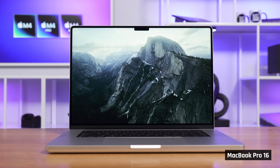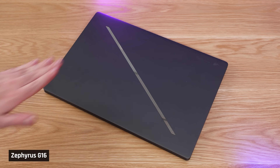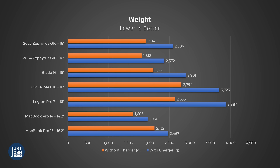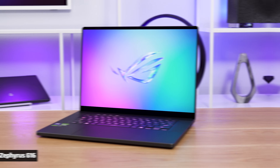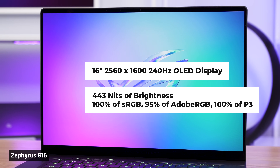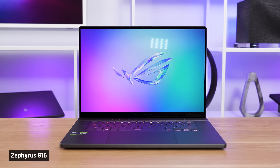The MacBook feels the sturdiest. Deck flex is minimal on the G16 and it still feels very well built. The gray version picks up fingerprints a bit, but not as badly as the Black Blade. As for weight, these are all within half a pound of each other, but the G16 comes out as the lightest by a smidge. You can open the screen with one hand — you'll be greeted by a 2560x1600 OLED panel measuring around 440 nits of brightness, with a 240Hz refresh rate. It's not a touchscreen, and this panel gets a little bit brighter than last year's.